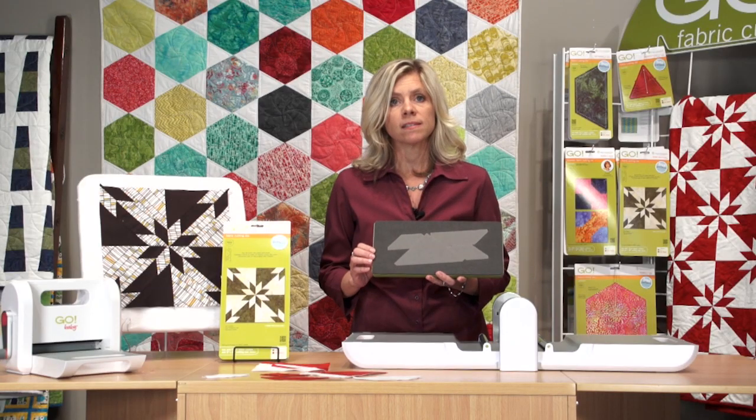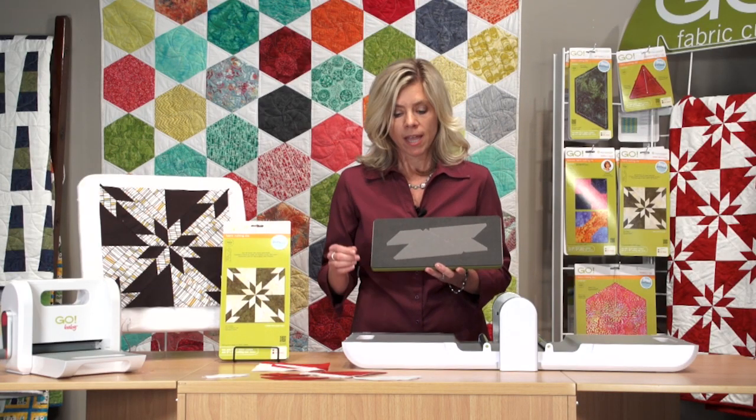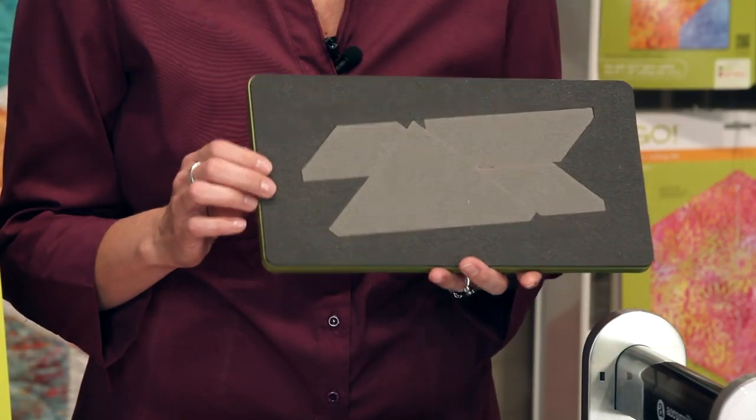As with all Go dies, you can cut these shapes up to 90% faster than with rotary or scissors, and every piece that you cut is accurate with Go. This die is compatible with the Go Fabric Cutter as well as the Go Baby Fabric Cutter, and then with your adapter, you can also cut this die on your Studio Cutter.